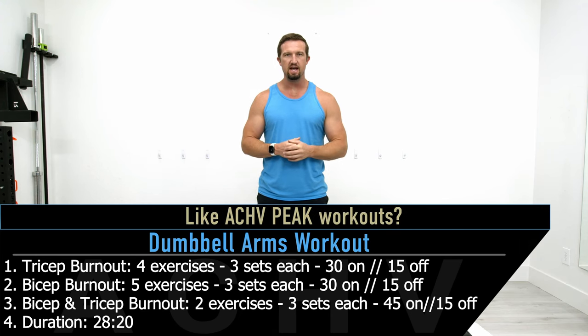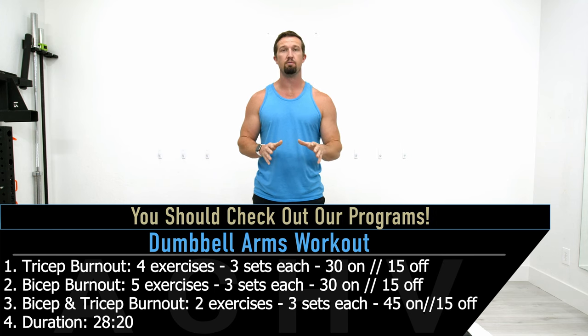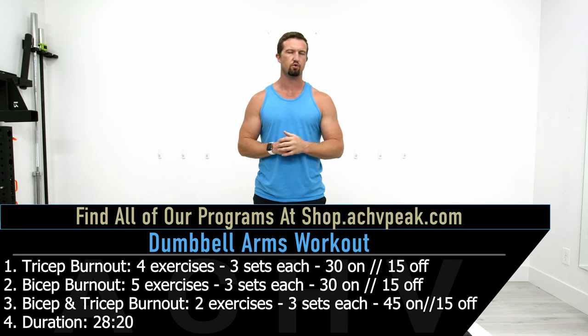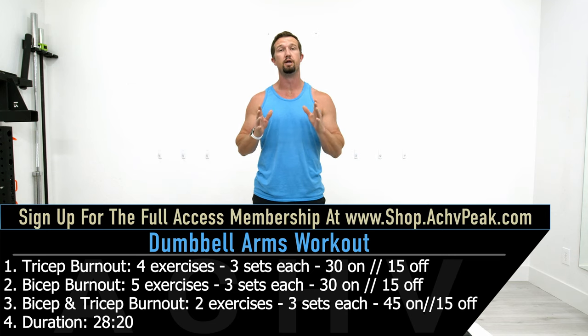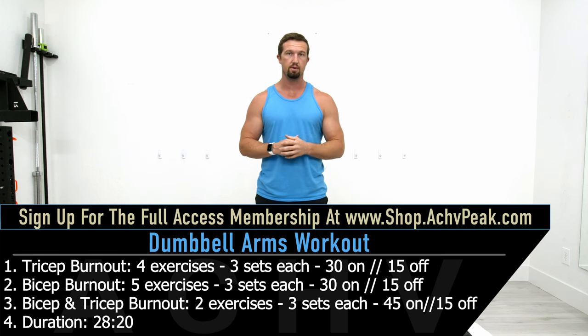DJ here with Achieve Peak and today we're going to be going through the toughest arms workout I could come up with in 25 minutes — technically 25 minutes and 15 seconds. That does not include the warm-up, so the warm-up is going to add an additional three minutes to the overall workout.